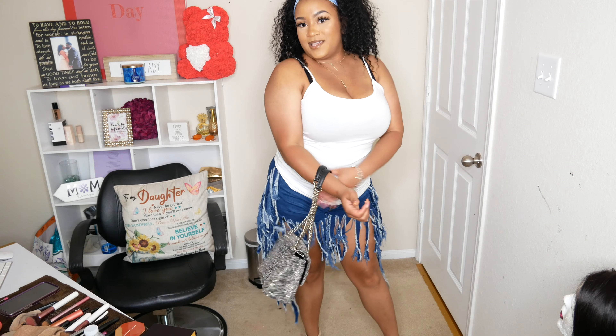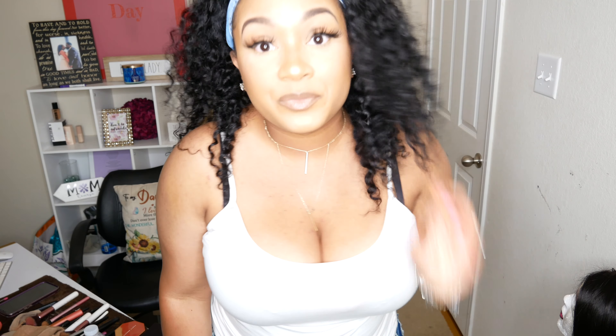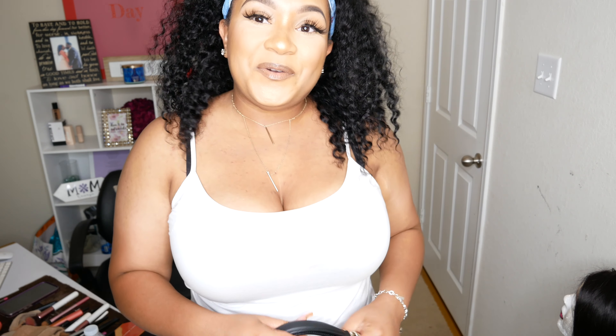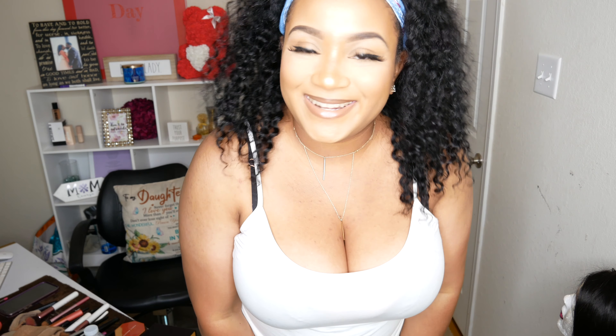And that is it! I hope you guys enjoyed it — I enjoyed it. I really love dressing up and doing my makeup; it's super super therapeutic and I absolutely love it. If you are not already subscribed, go ahead and hit that subscribe button, hit the thumbs up, like, share, and comment on this video, and I will see you guys in the next one!